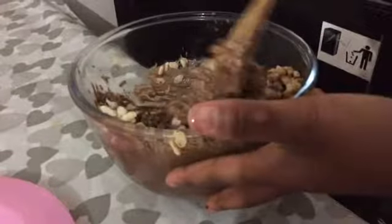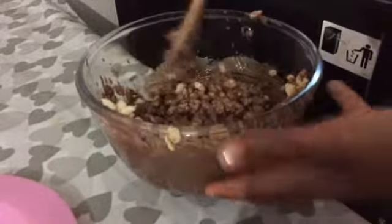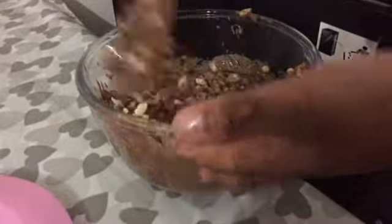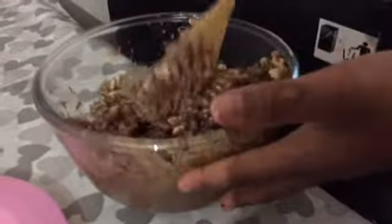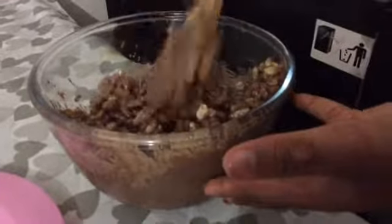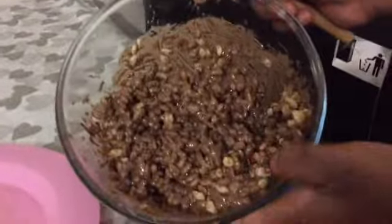In case you guys forgot — the one mixing is me, the one with the white shirt that says all these words on it, and the one with the bird on her shirt is Tony. So yeah, that is your finished result. Voila!